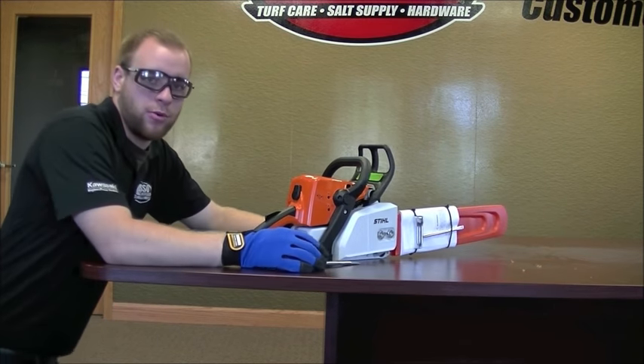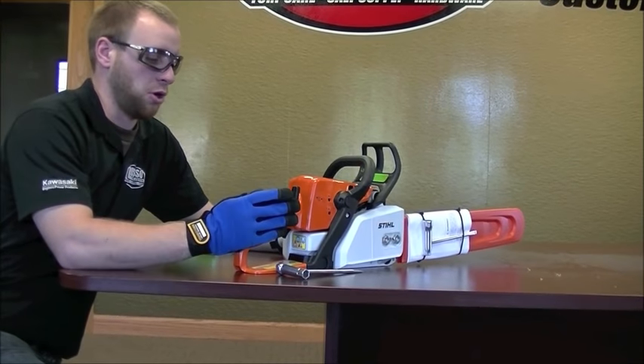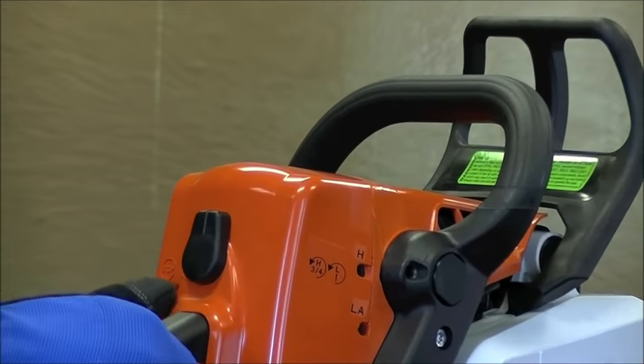As with most equipment, with the chainsaw here it's very important that the engine's not live when you're going to be working on it — same as your string trimmers and lawn mowers. We're just going to disconnect the spark plug.